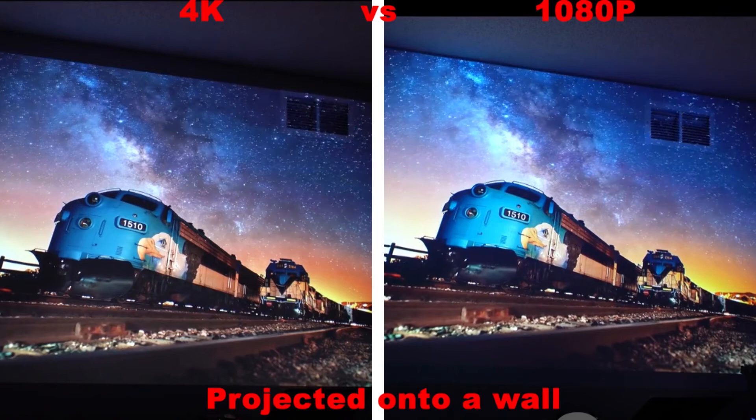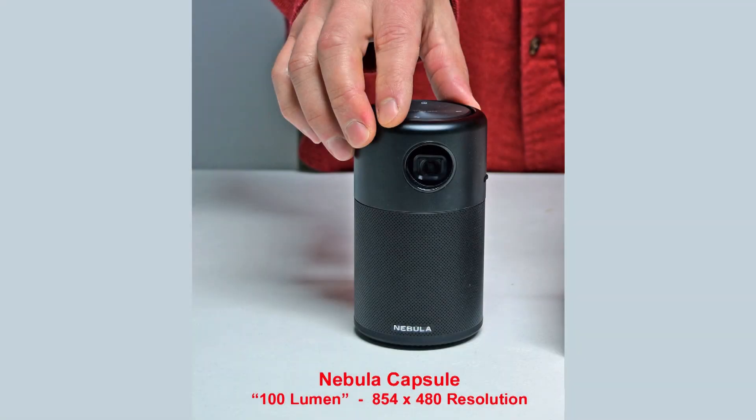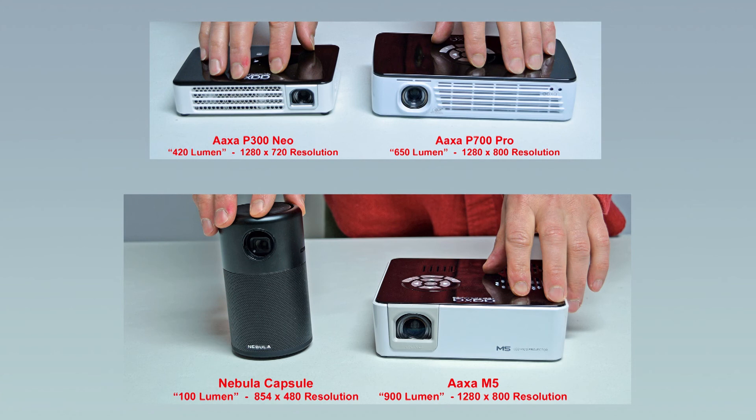As far as sound goes, I would recommend an external speaker, as most projectors under $500 do not have great sound quality. I was fairly impressed with the sound from the soda-can-sized Nebula Capsule. You'll also want to consider if you'd like a portable projector that can run on batteries — portability is always nice, but battery life is almost always under 2 hours; however, you can always plug it in for unlimited run time. As far as portable projectors go, I really like the AXA brand — the P300, P700, and M5 projectors have a fairly high resolution, nice colors, and good brightness. The Nebula Capsule also produces a decent image with a really good speaker, but has a lower resolution than the three AXA projectors.